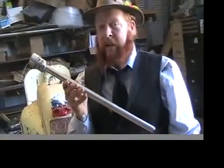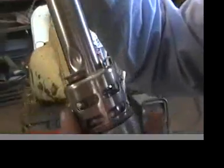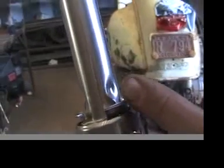There's your Sand Key keg disassembled. Now we're going to disassemble the spear. If you look real close you can see there's a spring in there — it's holding this whole unit together. The spring is pushing up against this flange. What you've got to do is push all three of these tabs down at once.